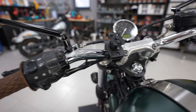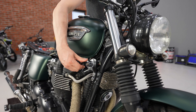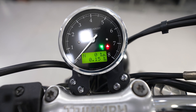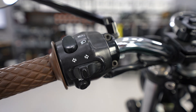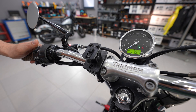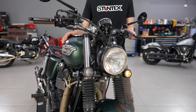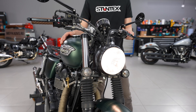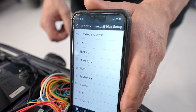The OEM switch controls and ignition lock are retained. The OEM neutral and oil pressure sensors go directly to the gauge. High and low beam are controlled by the switch. Turn signals are controlled by the freeway switch. This current switch control configuration requires setting configuration C in the M-Ride app.